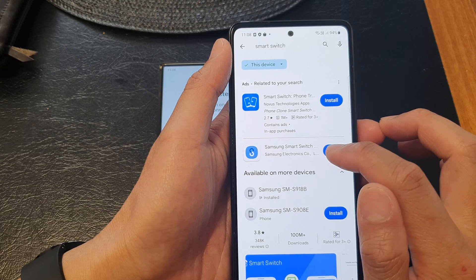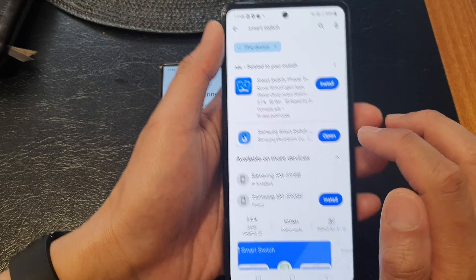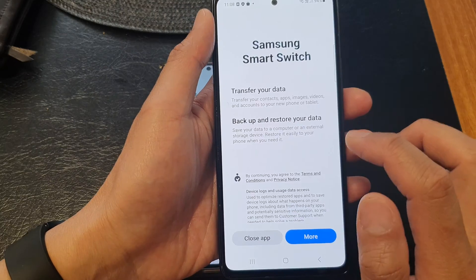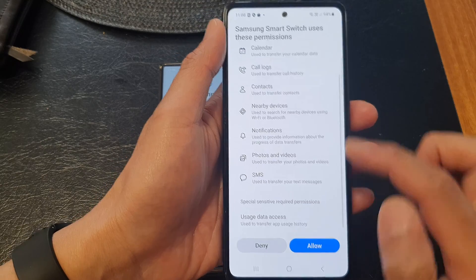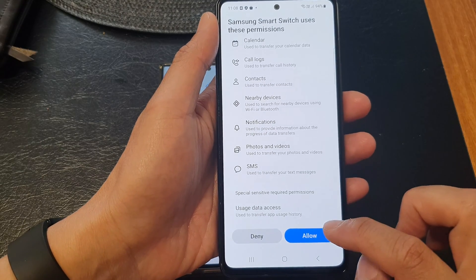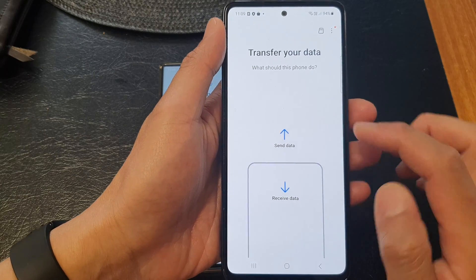Install Samsung Smart Switch — that is the one you need. Then tap on Open, tap on More, tap on Continue, and tap on More to provide permissions. Then tap the Allow button to grant the app access to your device.